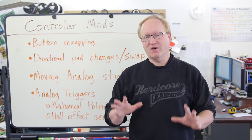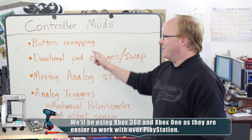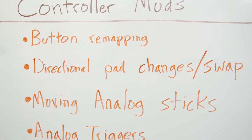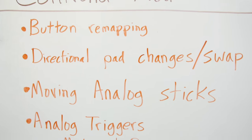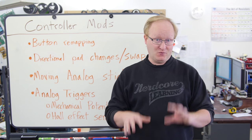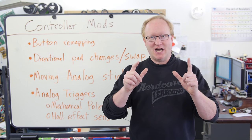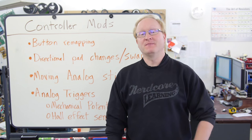In today's episode, we're going to show you how to modify video game controllers for specialized use. Here are the steps: button remapping — putting the face buttons any way you want, such as the back, for fast action like the Xbox Elite controller. Directional pad changes or swaps — you can move the D-pad or use specialized tack switches to replace it entirely. Moving the analog sticks — swap them around, put one on the back, change the position. And finally, working with the analog triggers. There are two types: mechanical potentiometer versions, and ones that use magnets and Hall effect sensors. We'll show you how to modify both.